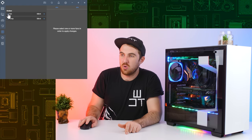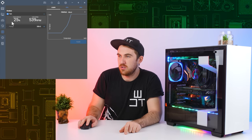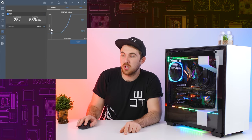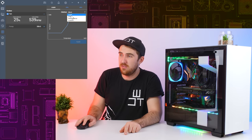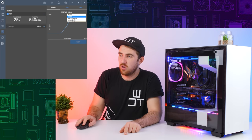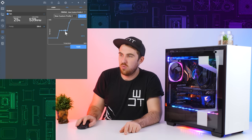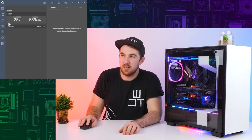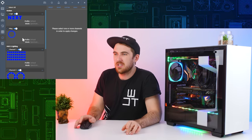Next up is the cooling tab where you can control all of your cooling - your fans and pump. You can see information like fan speed and fan RPM, and you can also change the fan curve. You can either choose preset profiles - fixed, silent, or performance - or create your own custom curve and adjust everything. That applies to the pump as well.